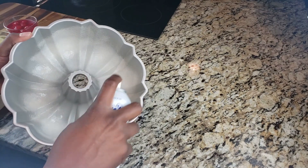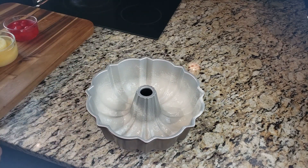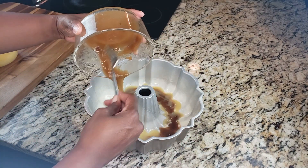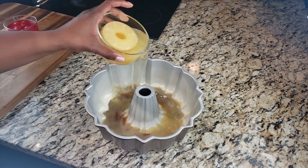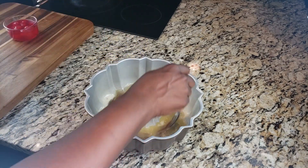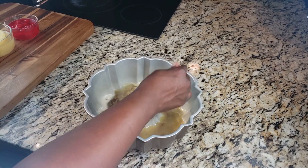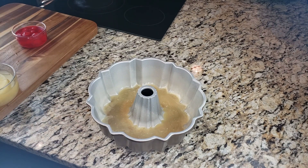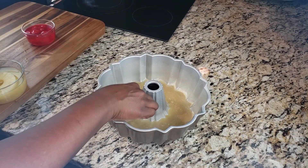We're going to grease the pan really well because we don't do any sticking around here. Then pour that mixture into the bottom of the pan — it's going to create a nice caramelized butter sauce on top of your cake along with your pineapple. You also want to add a splash of pineapple juice, about two tablespoons. Give that a little mix around.